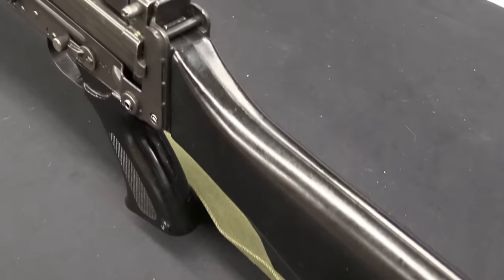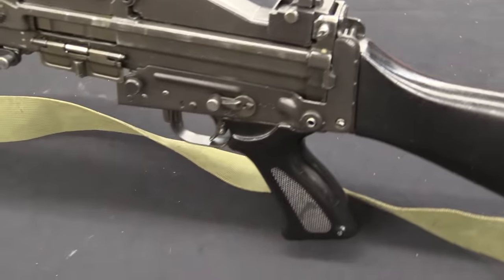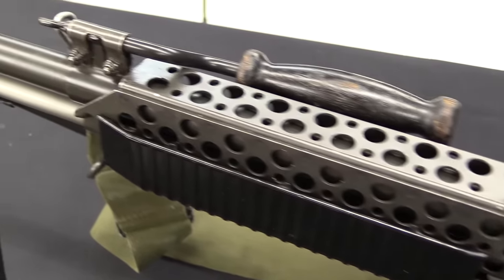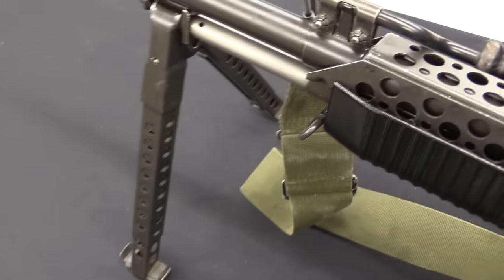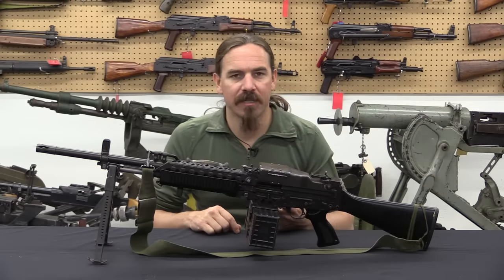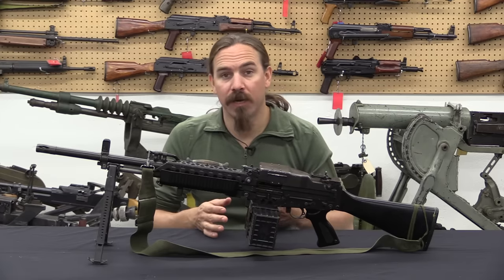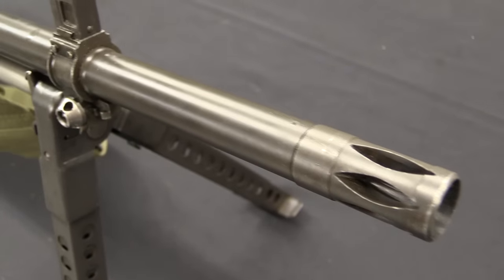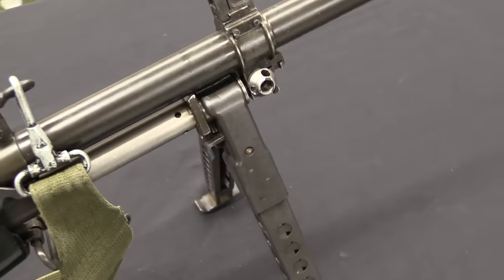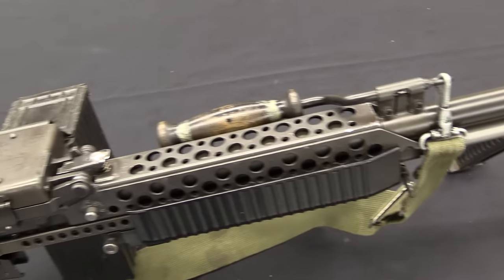Before diving into the different configurations, let's discuss the gun's actual history with the US military. Starting very early, DARPA bought about 25 guns in 1963 for testing. That didn't result in anything specific, but the gun went on to be tested by the Army at Aberdeen. The big test was by the US Marine Corps in 1966 — they bought several hundred guns and issued them to L Company of the 3rd Marine Battalion, 1st Regiment, 1st Marine Division, for a field trial in Vietnam. These guys had the guns for about three months.